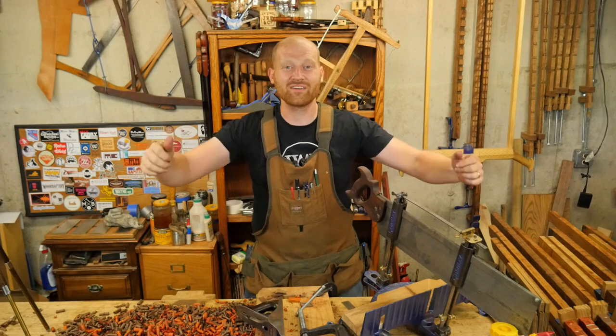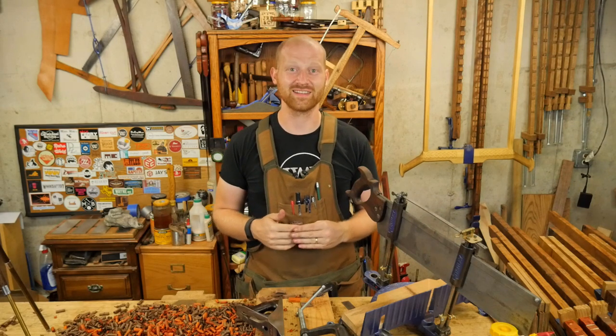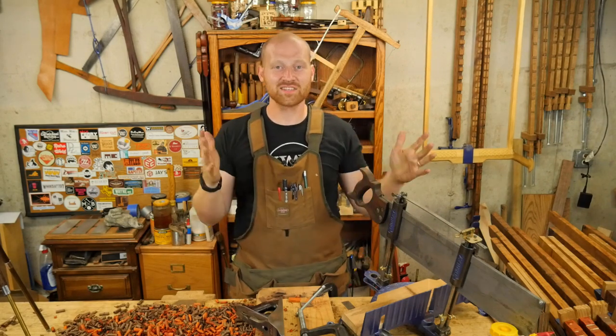Hey y'all, I'm James Wright and welcome to my shop. Today is July the 26th and we are going to have another fun shop update, so let's see what we have going on. This last week I had two videos come out.